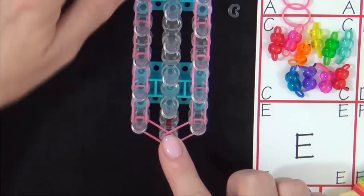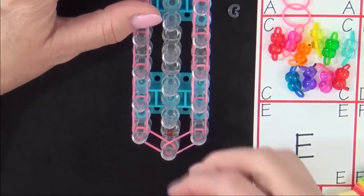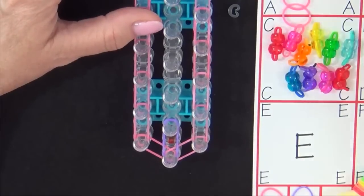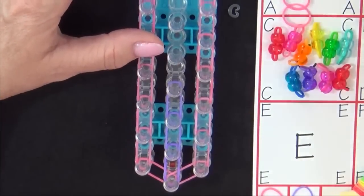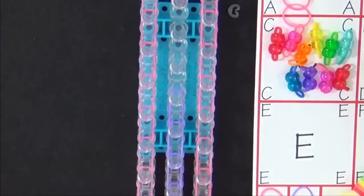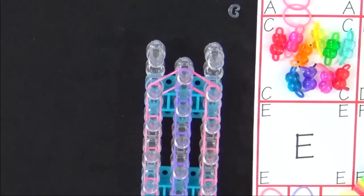Now place a row of B colored bands going up the center of the loom. Start from the center pin and place your B band forward. Continue placing one band over the other in a single chain. We'll fast forward until we reach the end of the loom, and then finish placing that row.